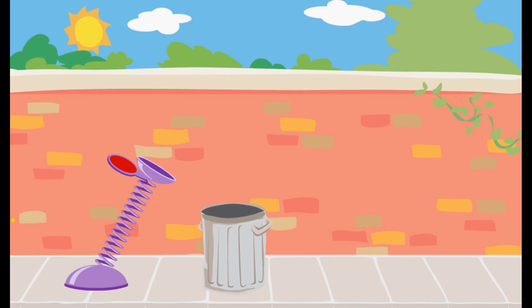To launch trash into Oscar's can, click on the spring and pull it down. Way to go! You used just the right amount of force to get the trash into Oscar's can.